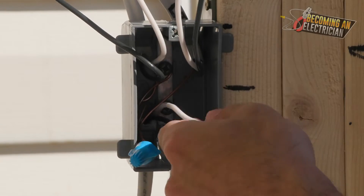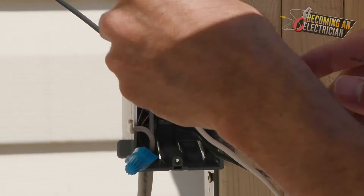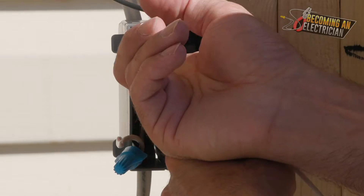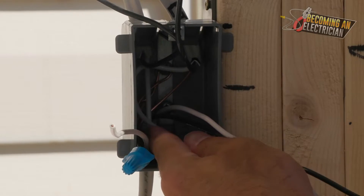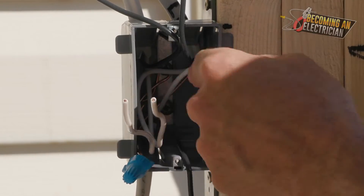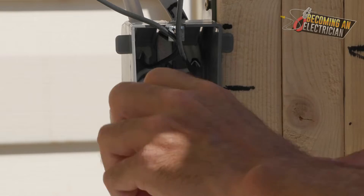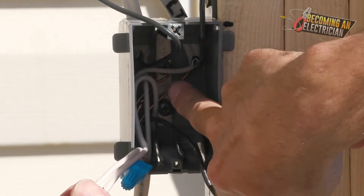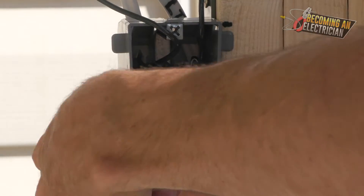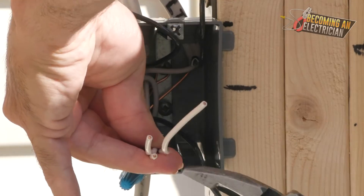Now on to the white wires — same thing, push them down to the left corner, making sure nothing is crossing. Put a little angle into the wire so it hits the very top left corner, then bend it gently to hit the bottom left corner. For cutting, I usually go about three fingers in width — that's usually pretty good.